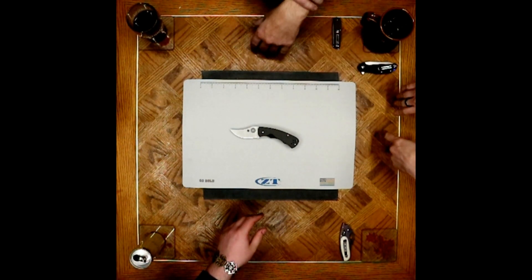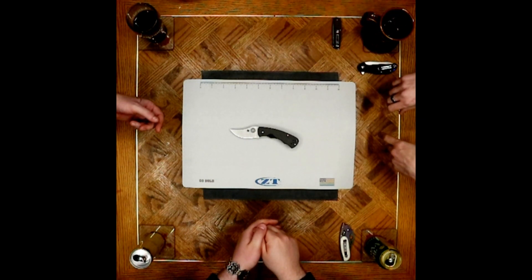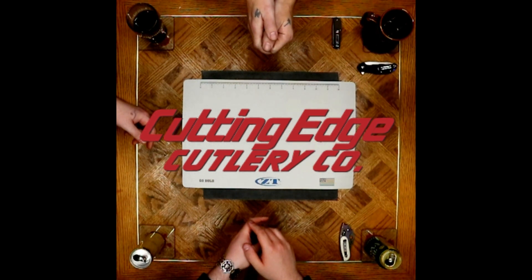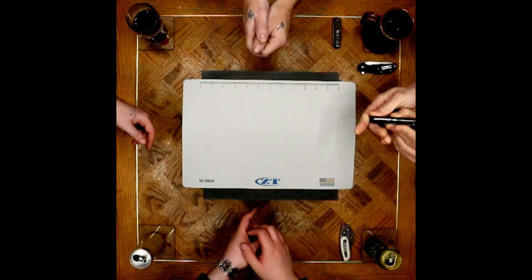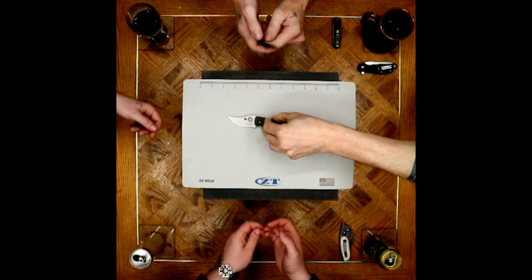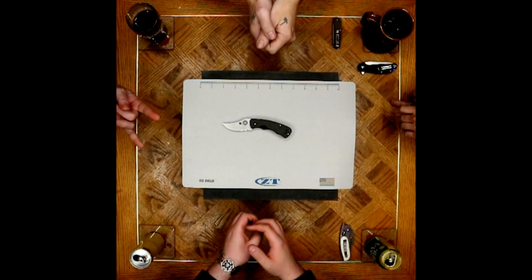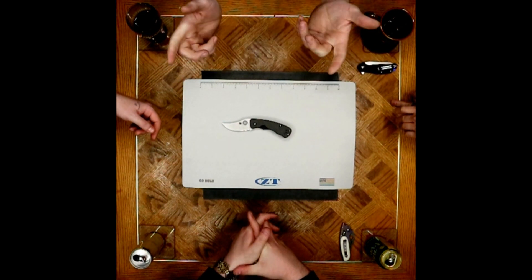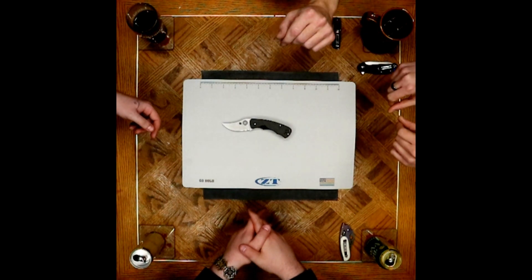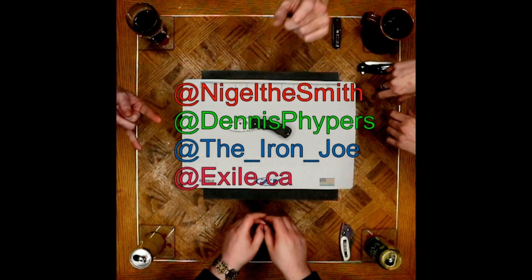We will see you all again next week. Before we go, thank you to The Cutting Edge for supplying this knife for our reviewing pleasure. As far as the QC goes, she's pretty centered from Taiwan. It grinds slightly off on the tip but it is a Persian, so you've got to have some skill to do a Persian grind. Overall nice quality for sure. Make sure you like, comment, subscribe, and share to help us grow the channel — we like entertaining you guys and hopefully you like us entertaining you. This is Nigel Smith, Dennis Vipers, the Iron Joe, and XL.ca — we'll catch you again next week.